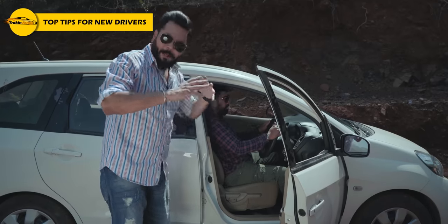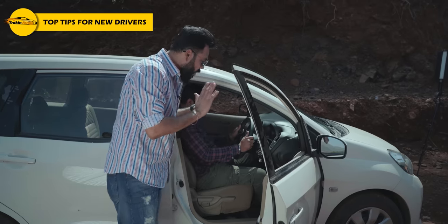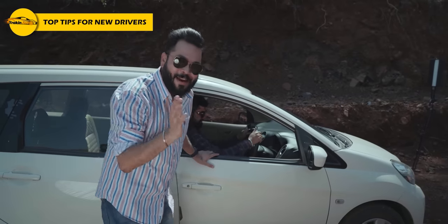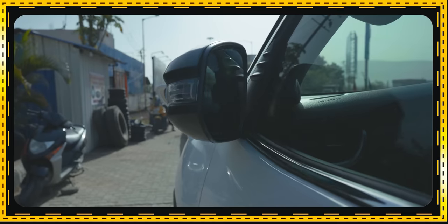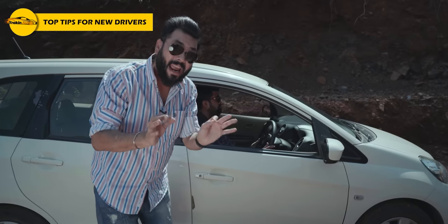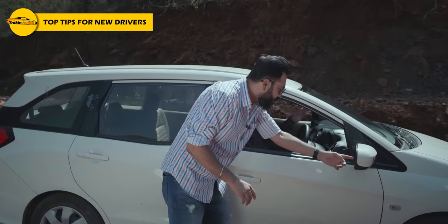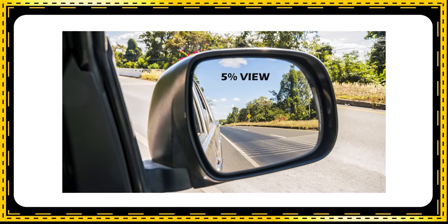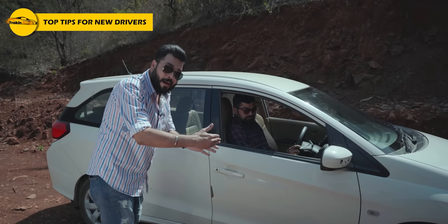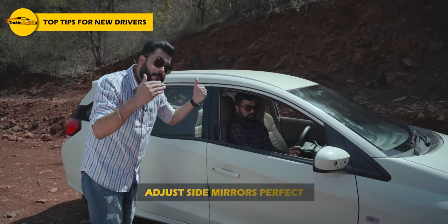Once your position is comfortable and right, close the door — you can't drive with the door open. Side mirrors and rear view mirrors are very important to adjust every time. For side mirrors, the thumb rule is that you should see just 5% of your car's side in the mirror; the rest should show the road behind. Blind spot adjustment is very important.